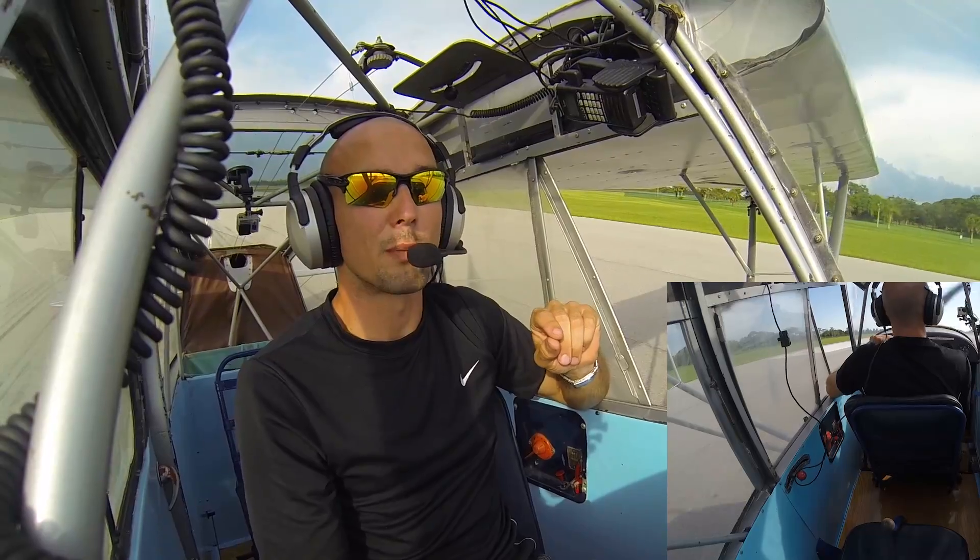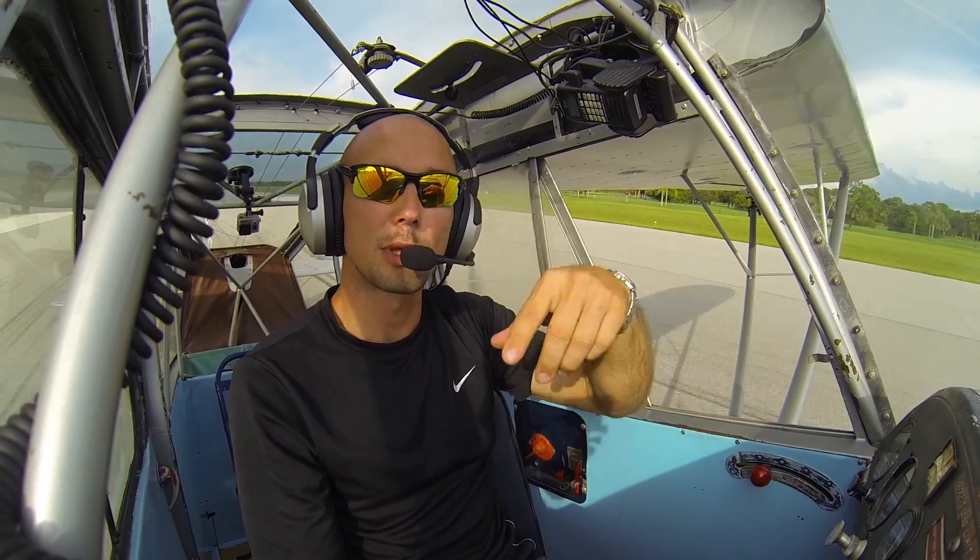That whole time I was really dancing on the rudder pedals to keep the nose going perfectly straight — that is the biggest key here. Touching down with any sort of yaw will make the airplane want to veer off the side of the runway, or possibly ground loop.